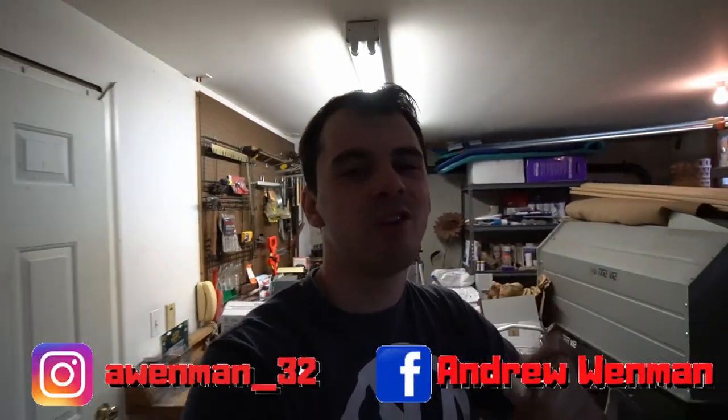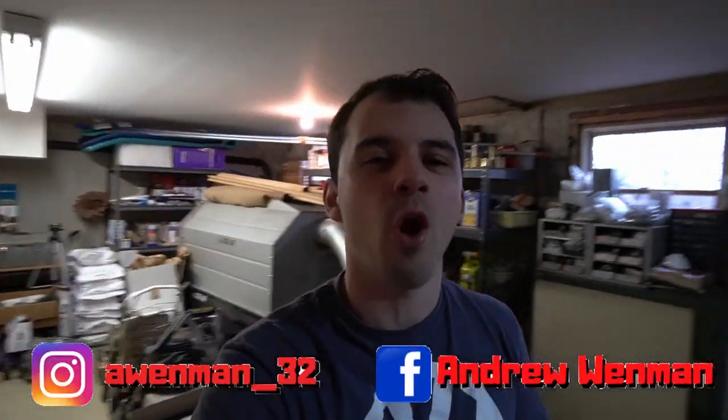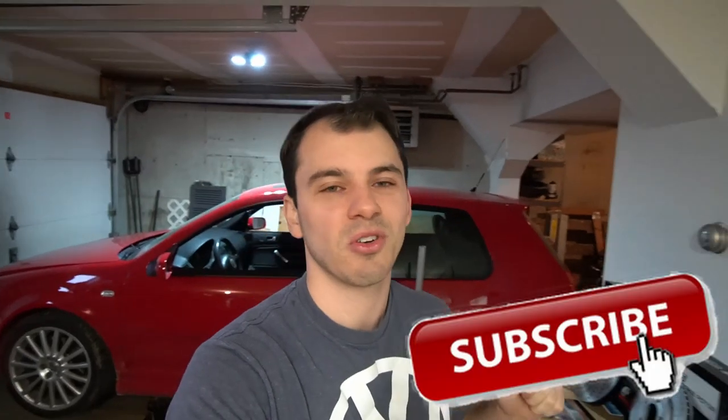Good morning guys, my name is Andrew and welcome back to another video for our R32. If you guys are new to the channel, go down below, hit that subscribe button, and if you guys like this content, smash that like button. Today we have a bunch of stuff going on for the car — we went out and purchased probably the largest amount of parts we're going to for this build. We got everything we're going to need to finish up the R32 and get everything ready for the show season, if the show season even comes in 2020. Being in quarantine, there's not really much going on.